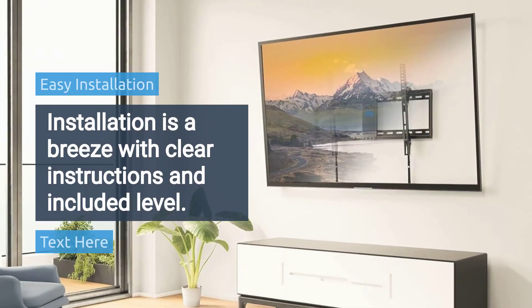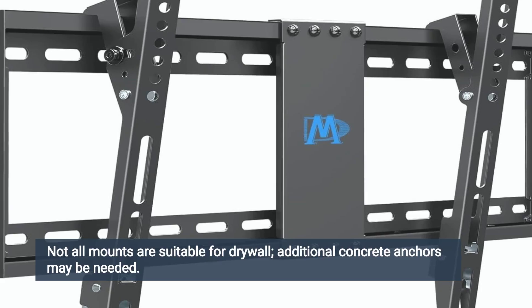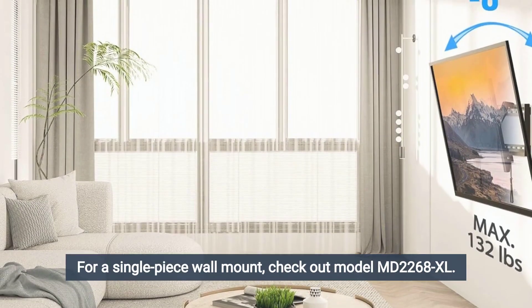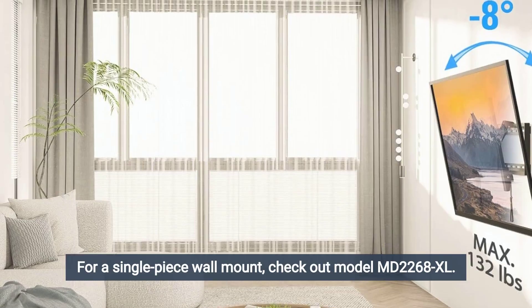Installation is a breeze with clear instructions and an included level. Note that not all mounts are suitable for drywall, and additional concrete anchors may be needed. For a single-piece wall mount, check out Model MD 2268XL.